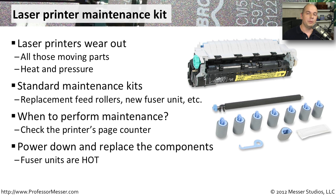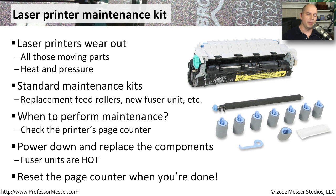You'll usually want to power down the printer and let it sit there for a while and cool off. These printers get very, very hot. And since generally you'll be replacing the actual fuser component, you want to be sure you don't burn yourself. When your maintenance is complete, make sure you reset the printer counter again so you can track and know when to do the next printer maintenance.